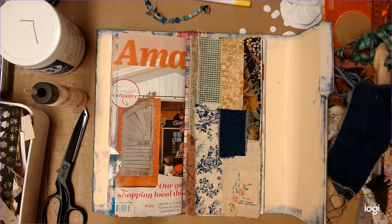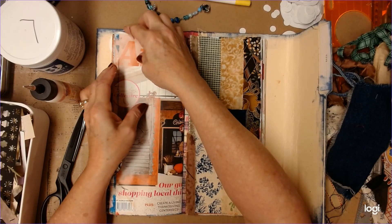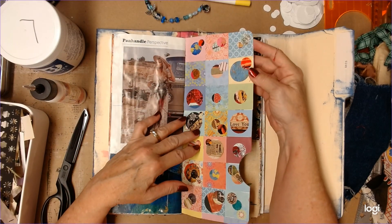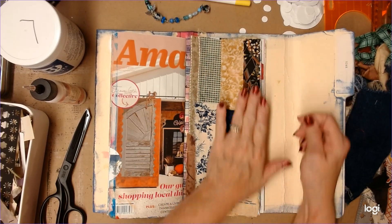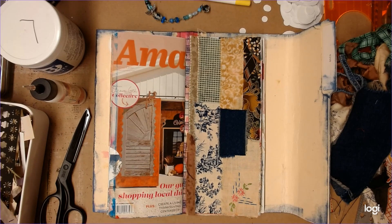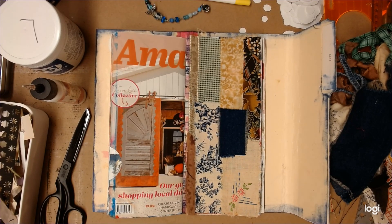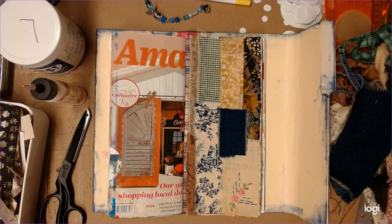I like that. And that is page — twenty, twenty-one, twenty-two, twenty-four, twenty-five. I had something that I was going to use. Where did I put it? I thought it was just right here. Here they are.